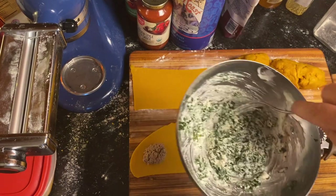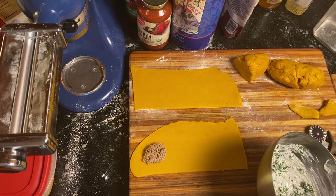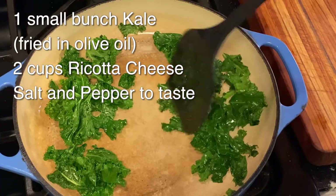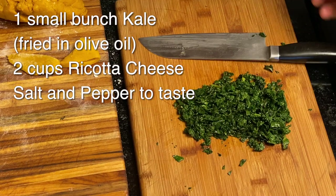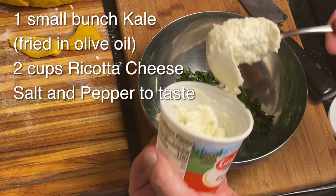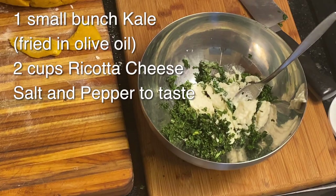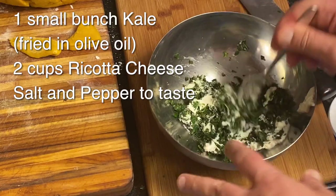The second ravioli is vegetarian. The filling is fried kale and ricotta cheese with a little salt and pepper. I'm going to fry up a handful of kale until it gets a little crispy, cut that up, then put it in a bowl. I'm going to add about two cups of ricotta cheese to a good couple handfuls of fried kale, and just a little bit of salt and pepper. That is my vegetarian ravioli filling.